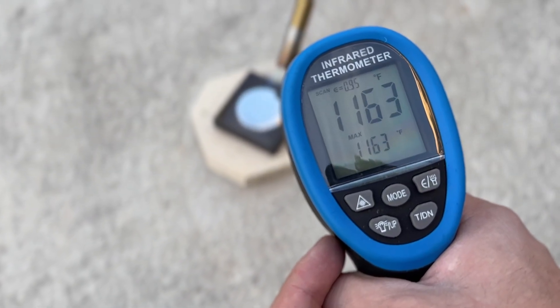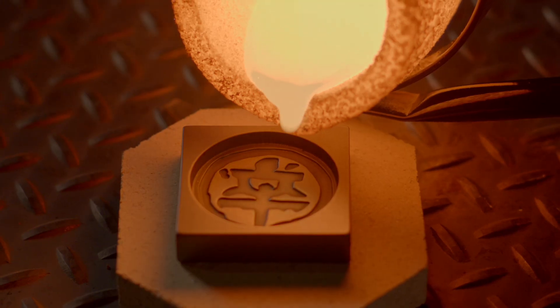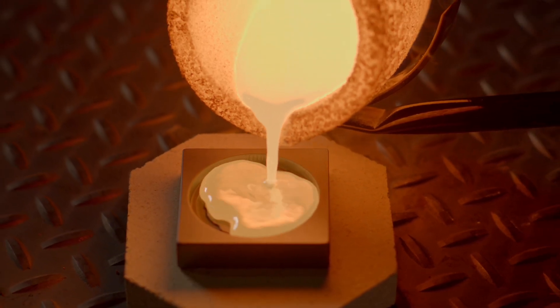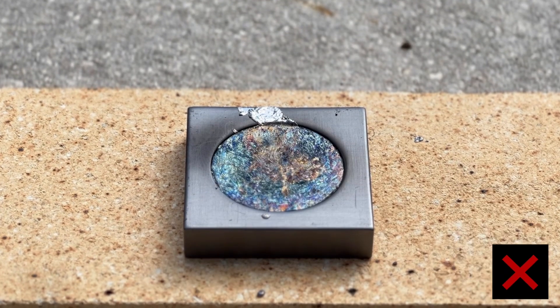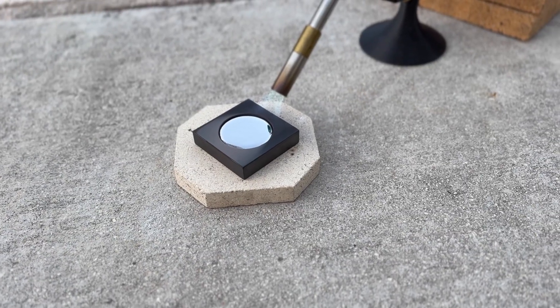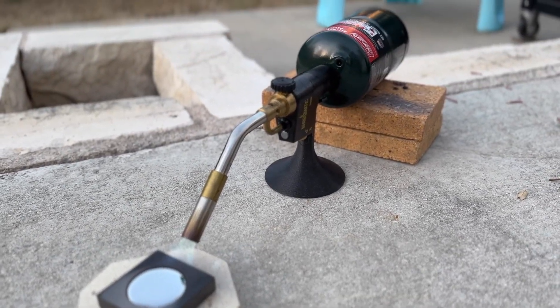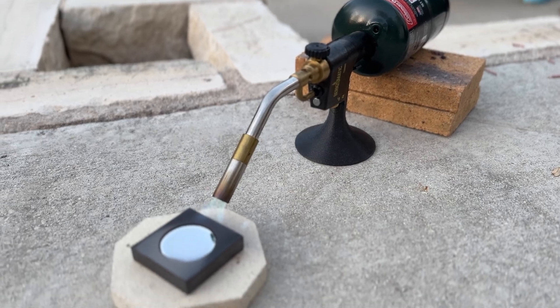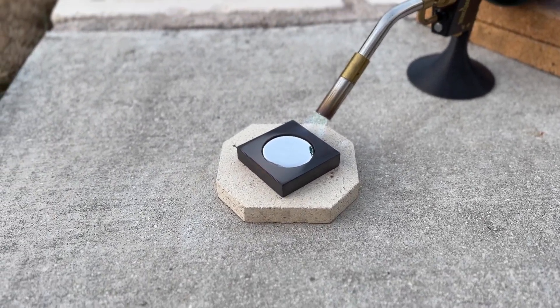Proper temperature regulation is also a key factor in successful casting. Make sure to use a temp gun to ensure your metal is at optimal casting temperature. Make sure to pour as close as possible to the mold to avoid splashing and to avoid turbulence imperfection lines in your casting. While it's not required, I often keep a torch flame over the mold while pouring. Flame coverage lowers oxygen absorption in the metal while also causing the metal to cool more slowly, allowing for better design turnout and less surface imperfections.